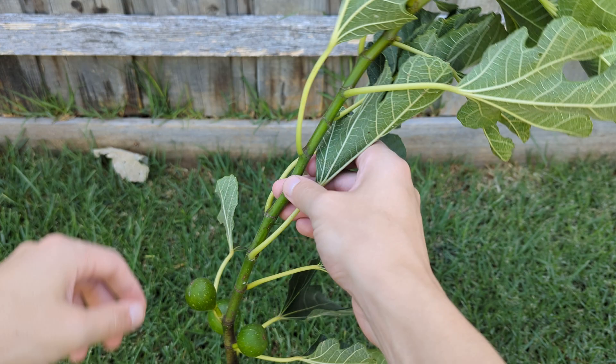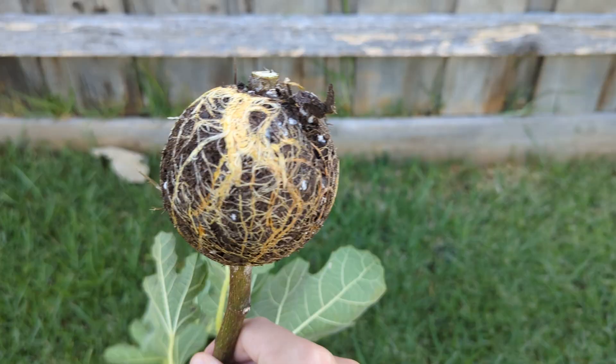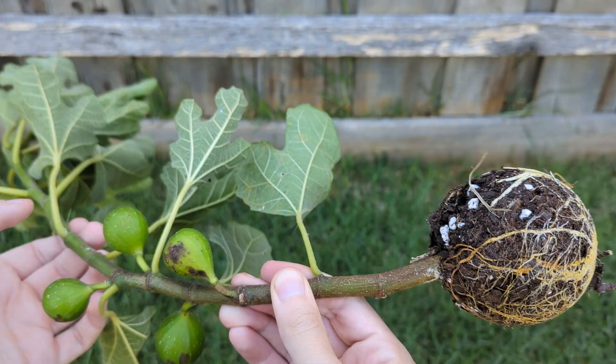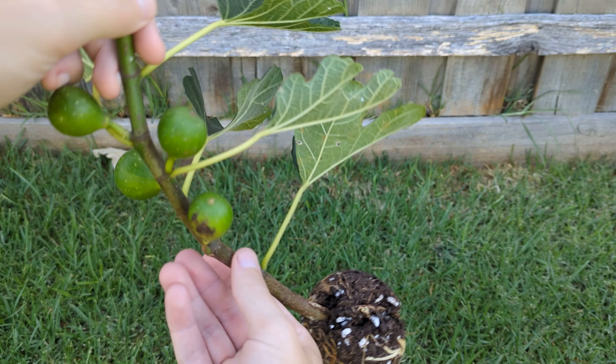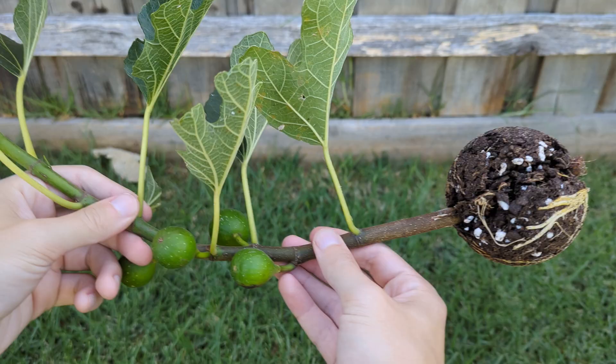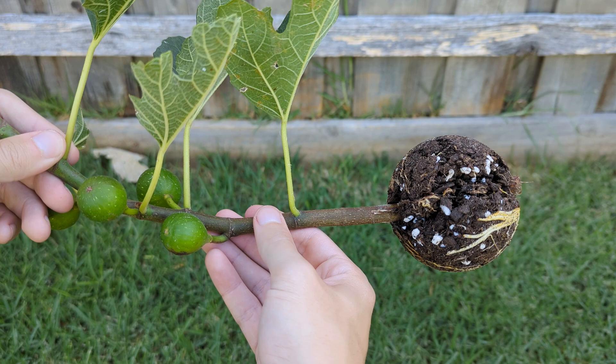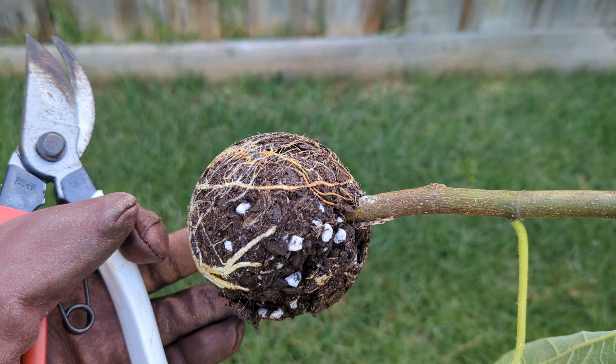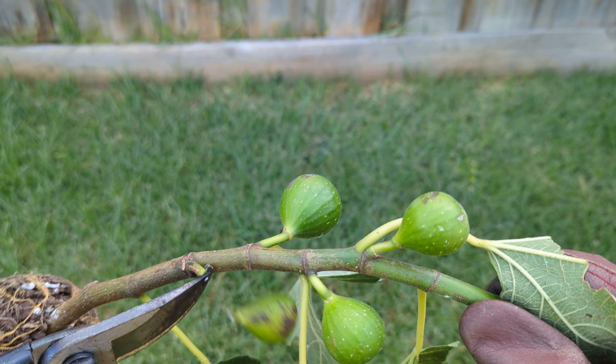Okay guys, so we're back now in the shade, and that's the air layer. All we did was just clip it off right here, and now this will turn into its own tree — that's how easy it can be to air layer a fig tree. Now what we're going to do with this air layer is take off these figs and get this into a larger pot. The reason why we want to take these figlets off is because we want all the energy to go into this root system and making new leaves, so we need to take off all the figlets. I'm just using these Occhitsoen secateurs for that.